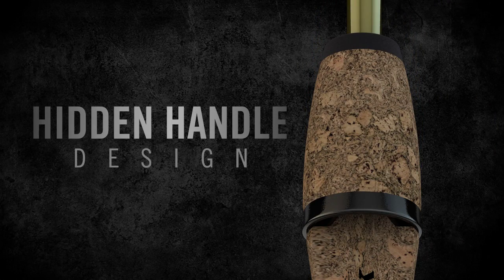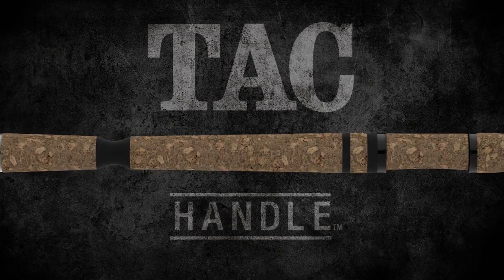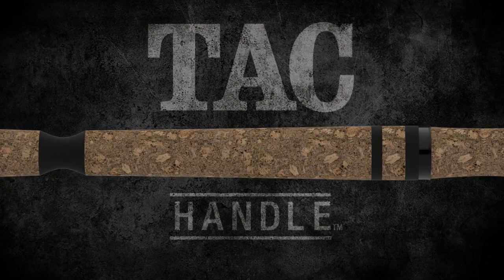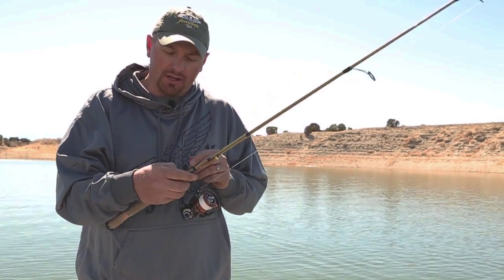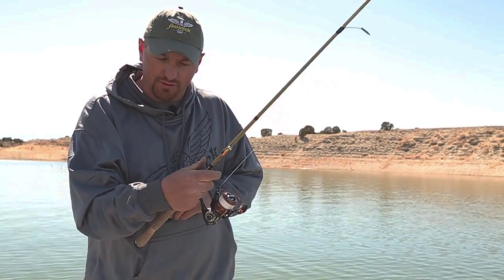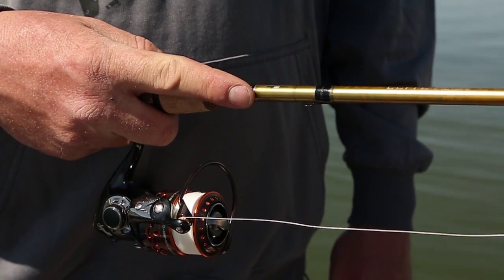This rod features the Fenwick hidden handle design, which is contoured to fit your hand. It's also made of a tack material, so even when it gets wet you still have a great grip. It also has a very short foregrip, allowing anglers to have that ultra smooth feel as well as put their finger right up on the blank for those days when fish are being extra sensitive.